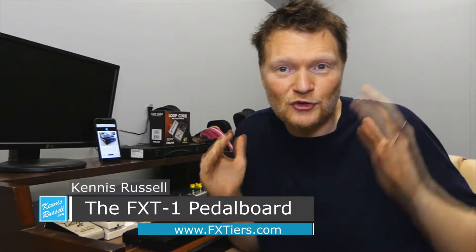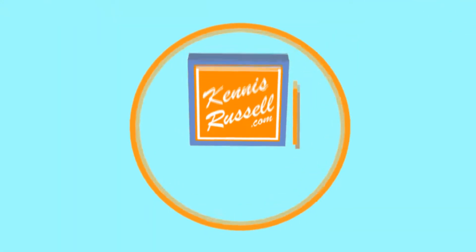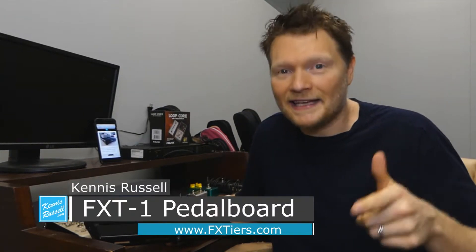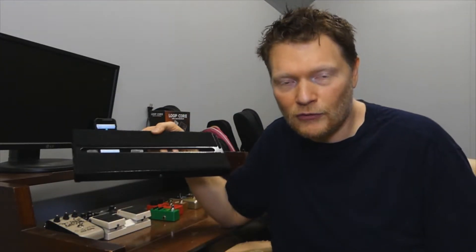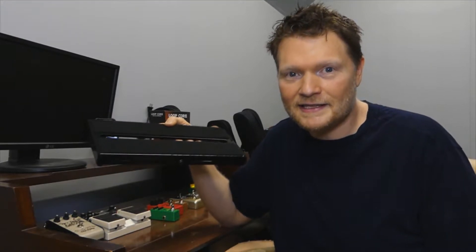Hey everybody, Kenesh Russell here. Hope you're doing great. Today I'm going to talk about this pedal board. It may look normal, but this is one of the most interesting, cool pedal boards I've ever come across. A couple weeks ago I was contacted by FXTiers — that's fxtiers.com — and they asked me if I would do a review of this really cool pedal board. They're not a huge company, so I'm really glad they reached out because this kind of thing needs to get some exposure.